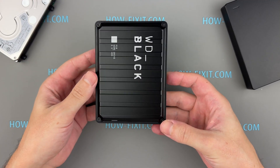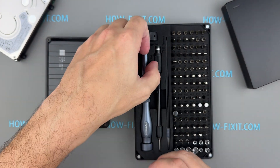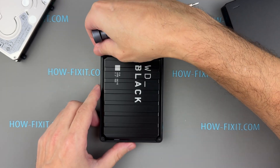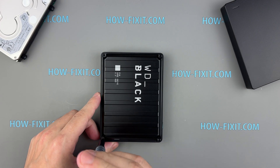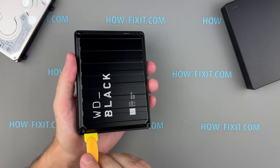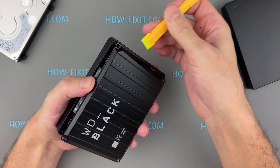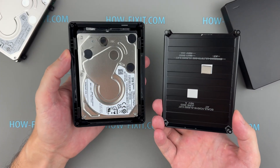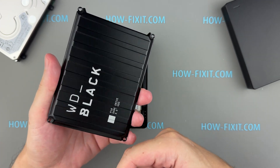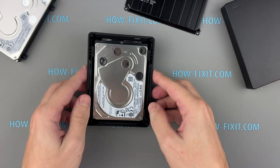Next, let's disassemble the WD Black P10 game drive. For this, you'll need a 2mm hex screwdriver to remove the four screws securing the top cover. While the requirement for a tool adds complexity, opening the WD Black P10 is still easier than disassembling drives with internal latches. The top cover is made of metal, but the hard drive casing is primarily plastic. Unfortunately, this design doesn't provide shock resistance, as the plastic casing absorbs the impact during a fall or damage. This choice prioritizes aesthetics over durability.